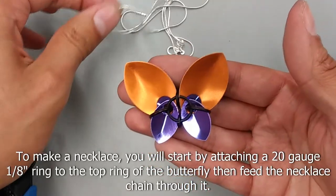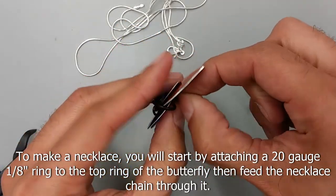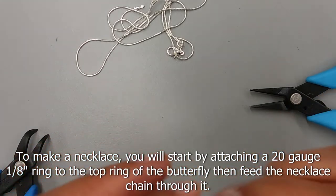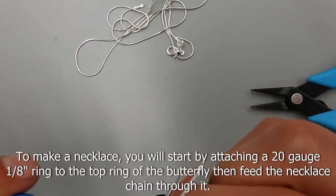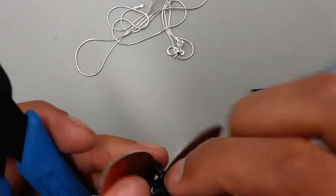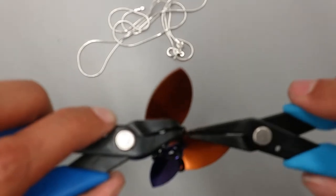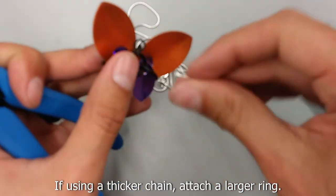Here I will be turning the butterfly into a necklace. I will use a 20 gauge 1/8 inch ring and then a necklace chain. Attach the small 20 gauge 1/8 inch ring to the top ring of the butterfly, then loop your necklace chain through.